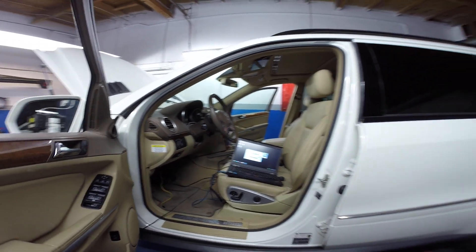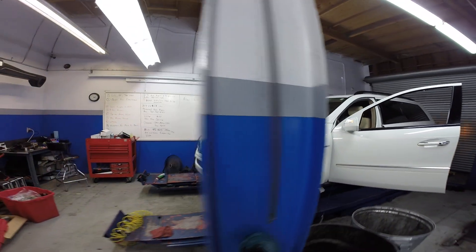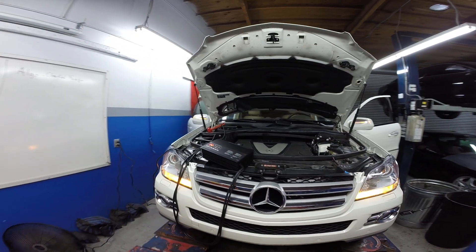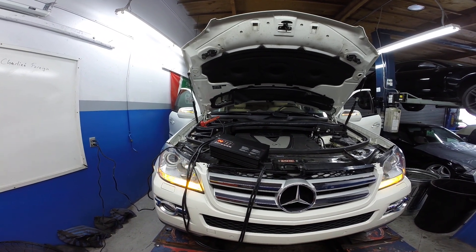Hey guys, Dusty over here at DiagSpeed. I just want to do a quick video. I'm in my shop. We're doing stuff for the manual on the DiagSpeed. This is a 2010 GL320 Bluetech diesel.